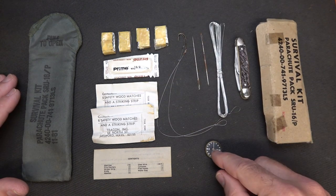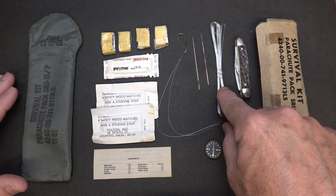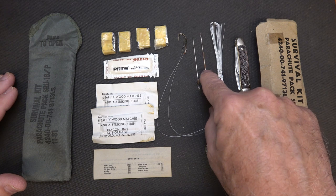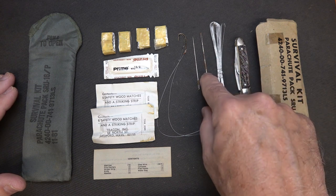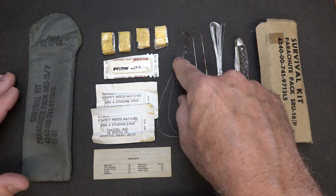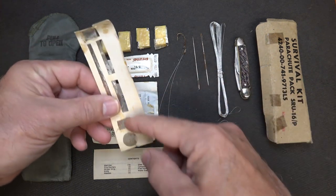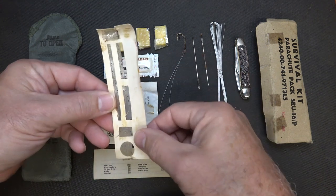Everything is in this box, and of course everything's numbered, which is typical for military. We have a compass, we have a knife, we have some steel wire, two needles — you'll notice these needles are pretty corroded, but these have been in storage somewhere since 1981. Then we have two fishing hooks. They actually come on this little card, and a lot of these parts do — you can see the little places where it's set.